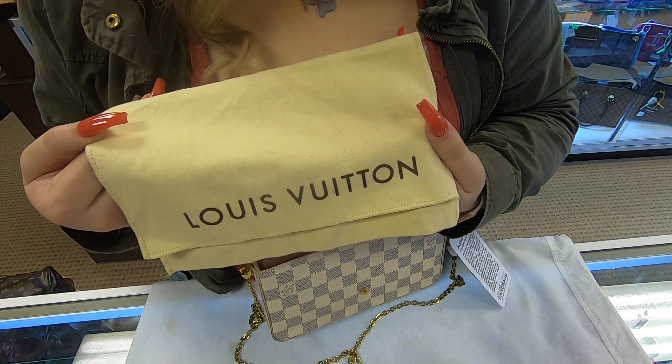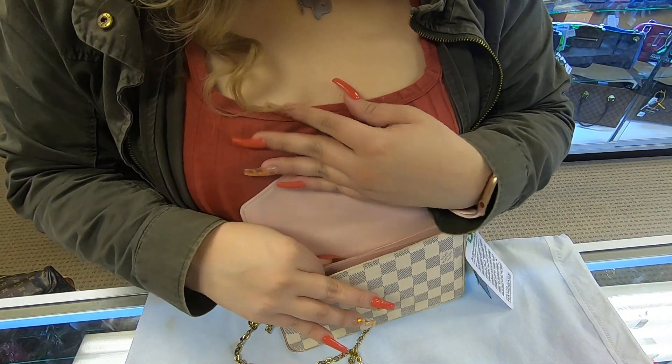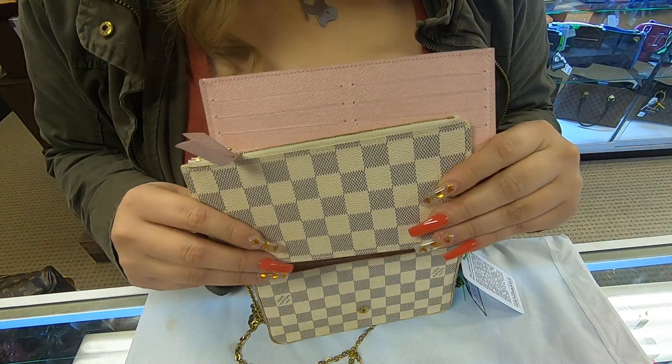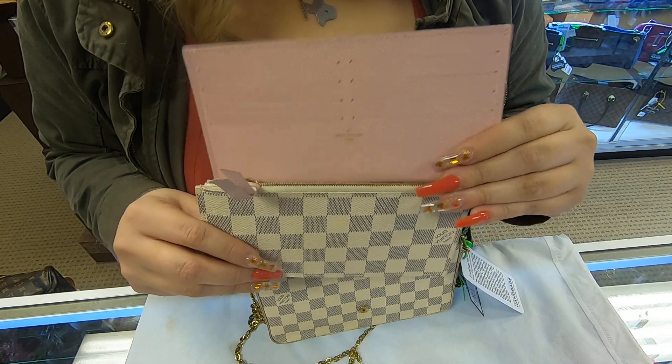It also does come with a dust bag. And it does also come with another insert, so this pouch comes with two inserts. Of course, these are removable — you can carry these separately.